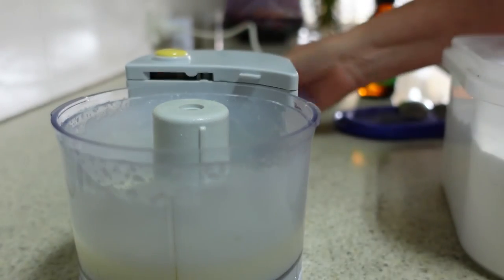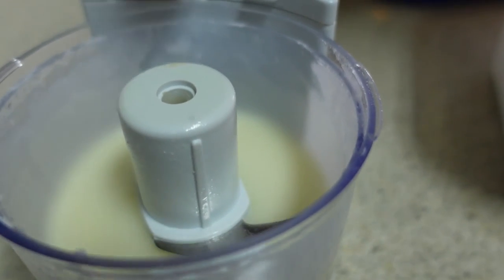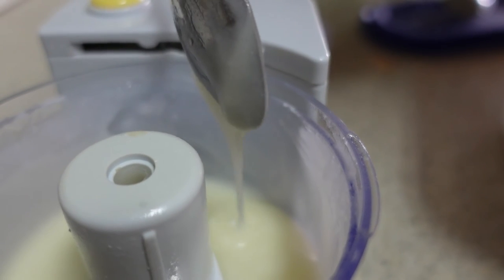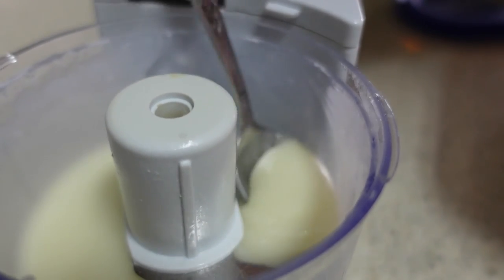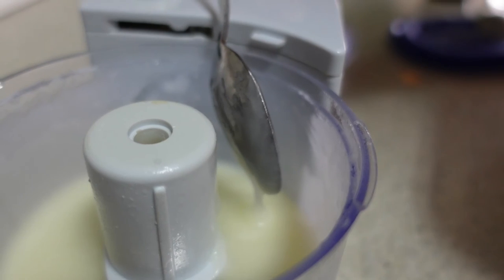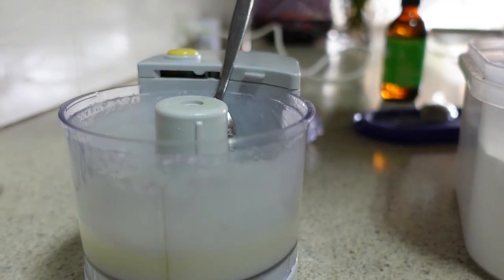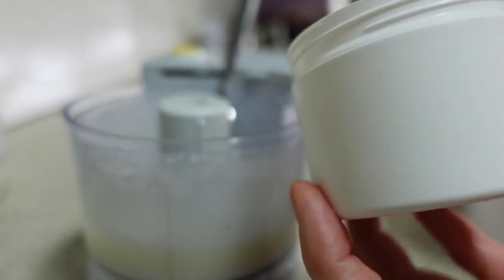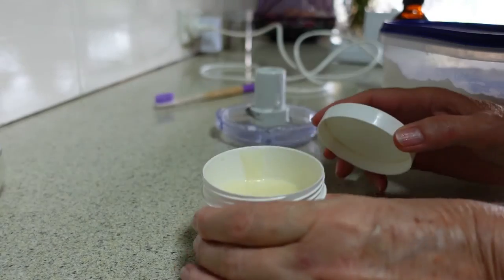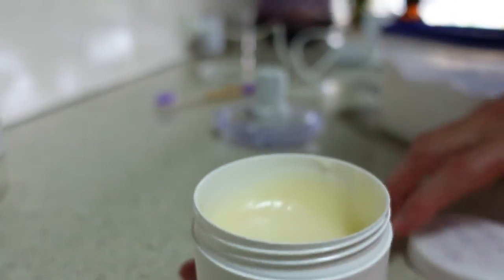That's finished mixing. You may be able to see that my mixture is now quite a yellow colour — that's because of the myrrh, which is a reddish-coloured essential oil. The other oils are colourless so they haven't added to the colour. Now it's just a matter of transferring this into my container, and then it lives in my bathroom cupboard. Here we have my container of toothpaste, ready to go into the bathroom.